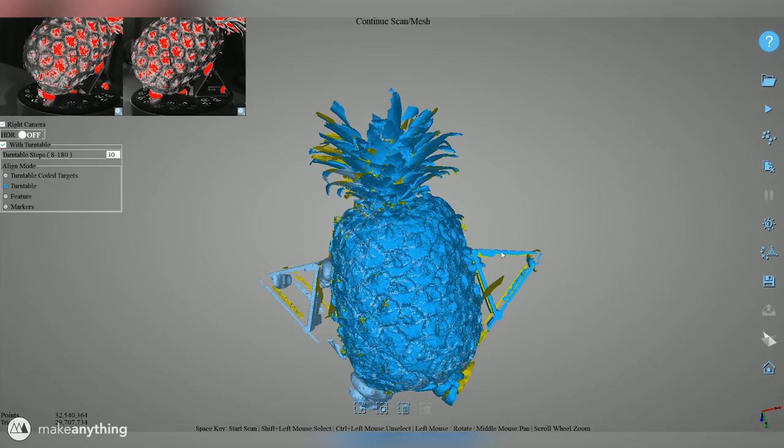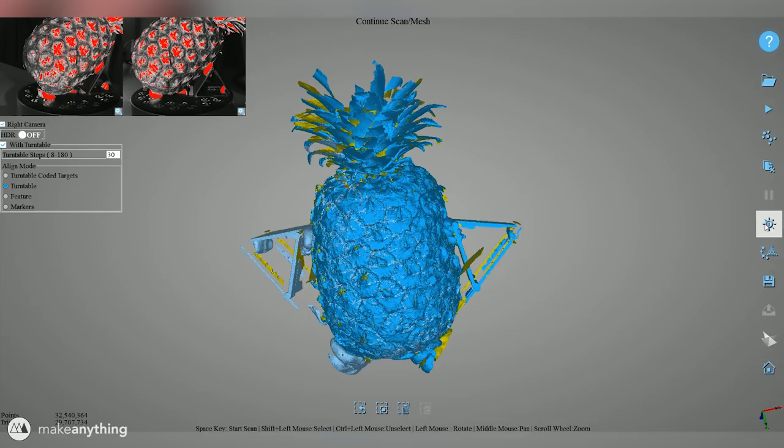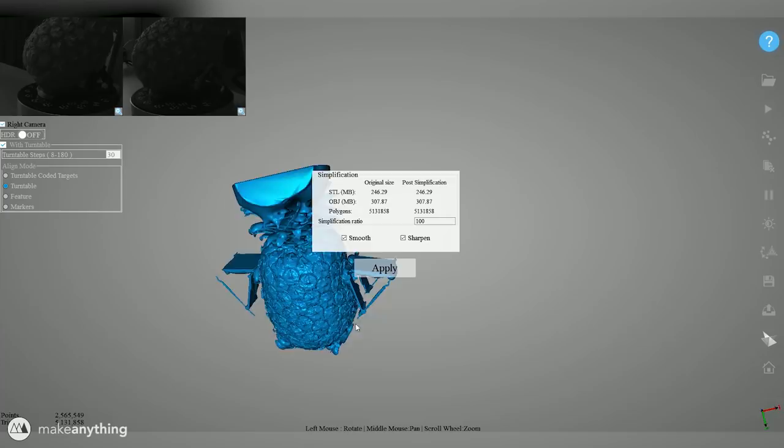The software has several settings in terms of how many scans you want to do in a single revolution and if you want a color model or black and white. I was pretty much just using default settings, but after a couple of scans stacked together I was able to get this really nice and complete pineapple — at least the bottom part. Let's go ahead and convert this into a watertight model so that it can be 3D printed more easily — it's pretty impressive how well this INSCAN software converts the point data into a mesh.